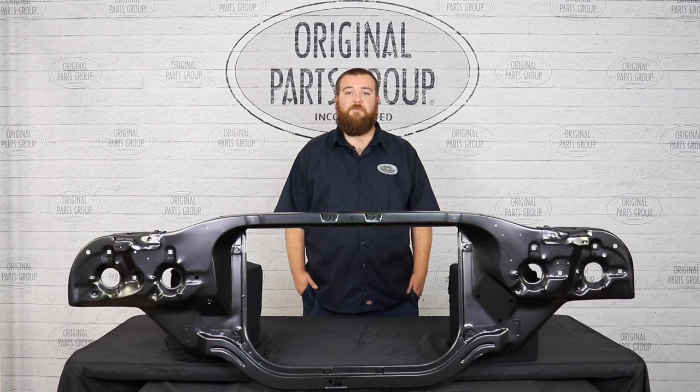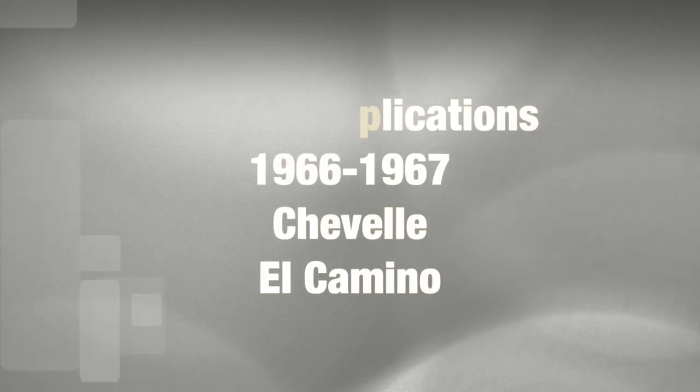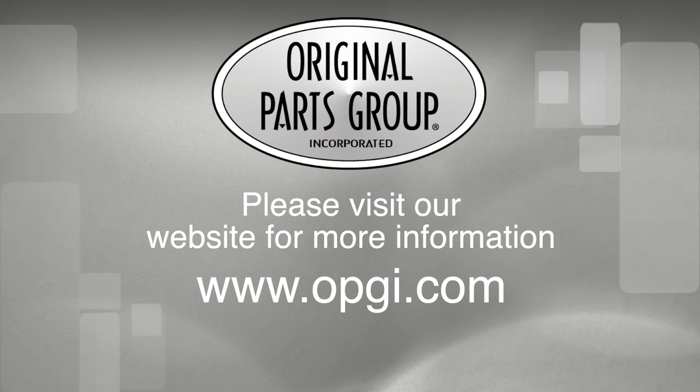Thank you for watching guys, and don't forget to follow us for more updates and product features. For more information on these and other great products, please visit us at OPGI.com. Call us today or use our fast, convenient website. Buy direct with the Original Parts Group and enjoy the benefits of shopping with the recognized leader in the industry — with decades of experience, the highest in-stock ratio, a helpful and knowledgeable sales staff, and fast, professional shipping.